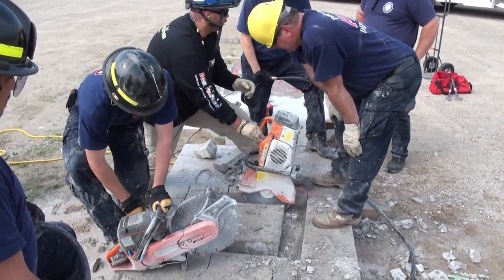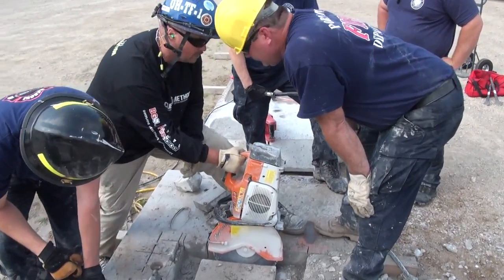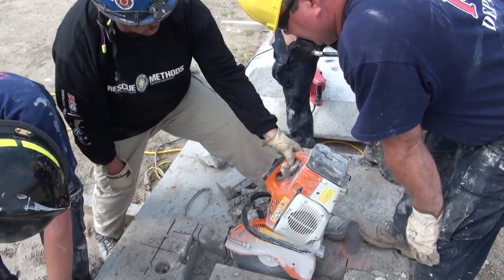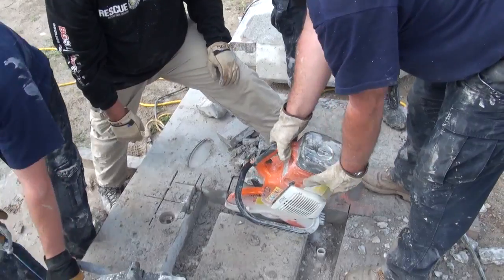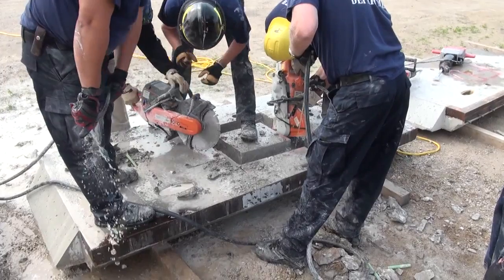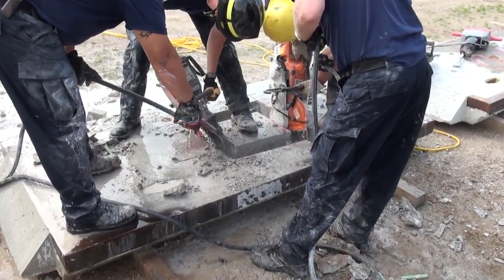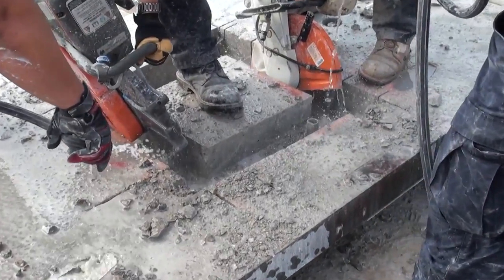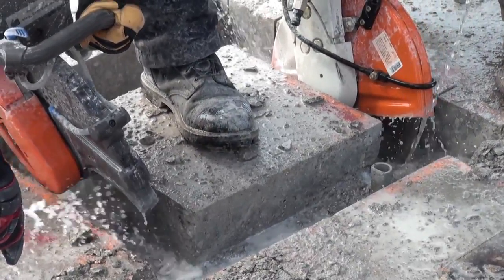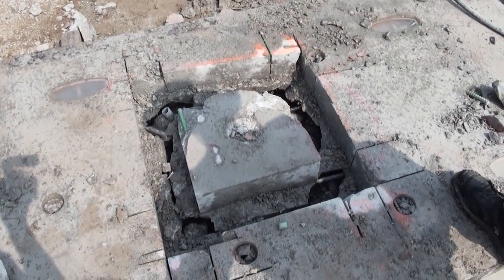All those saws will do that. The problem you have is when you start to cut and the thing starts wobbling, it's going to bind that blade up. So you've really got to pay attention — it takes some time to make that last cut. You've got to lean it out.